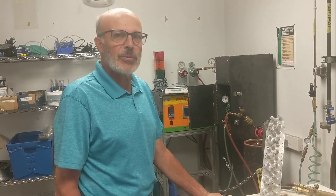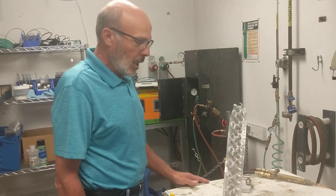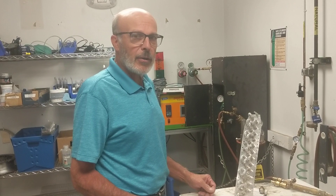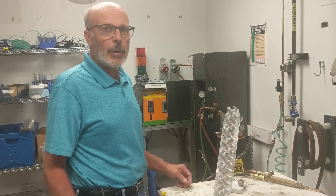Good morning. Bob Cristan with Lucas Milhop. Today we're going to show you a repair of an aluminum coil. It's under the impression now that when leaks are found on an aluminum coil, many are just replaced. We're going to show you in some easy steps today how we can make that repair very easily.